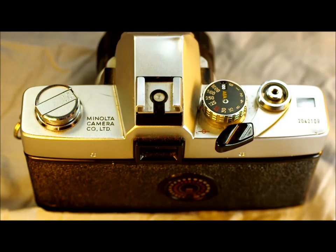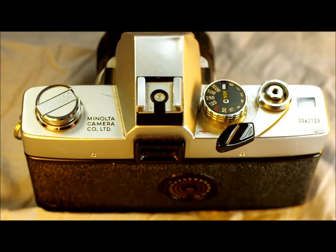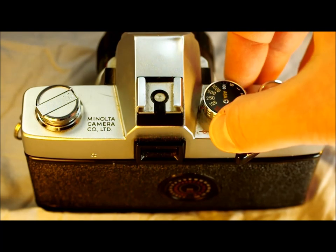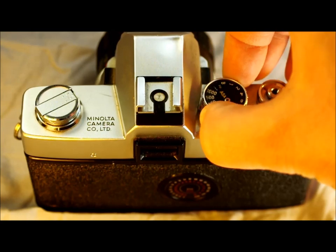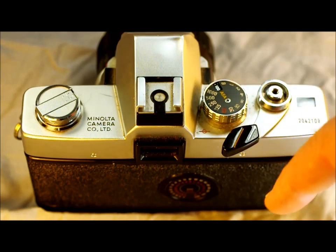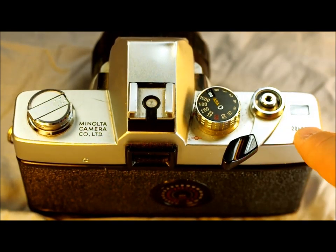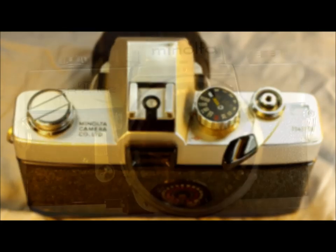That single contact means the camera can fire the flash at full power, but it cannot communicate metering data to or receive information from the flash. Here is the film plane indicator — a little red mark that tells you where the film is for exact measurements like macro photography. This is your shutter speed adjustment dial, and if you lift and rotate, you get your ASA/ISO setting dial. Then the film advance lever, shutter button, serial number, and frame count window, which automatically resets when you open the back.